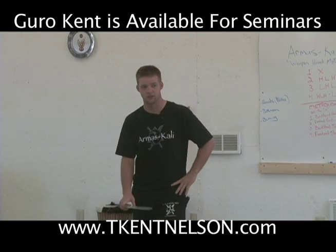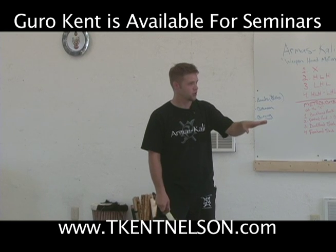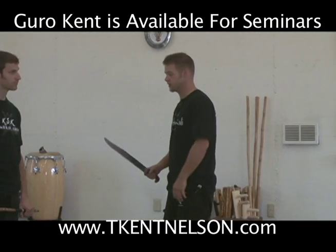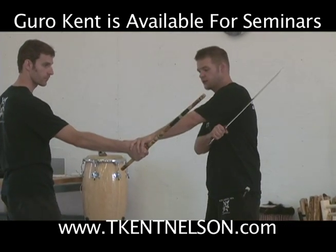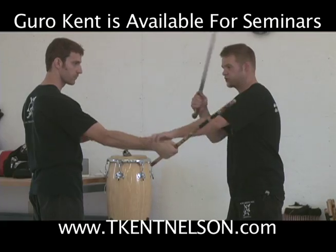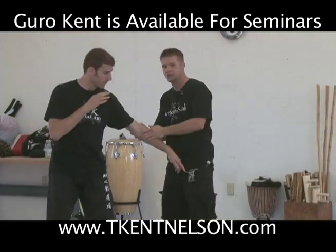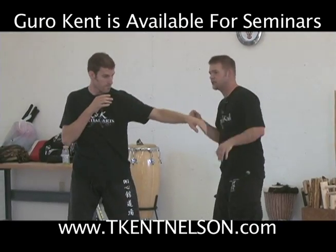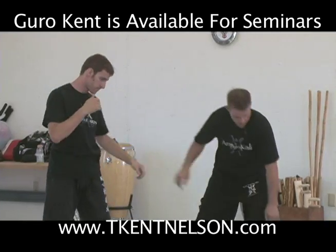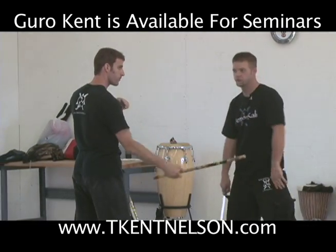So how do these things fit together with what we've been looking at? One thing we just talked about — which is great — is that some people will do this on their inside deflection. Instead of coming over top, they want to do more of a check block motion. This is normal because we see it in empty hand systems where it comes underneath. But when we look at the weapon, on top is almost a better way to go.